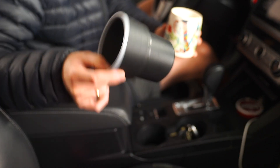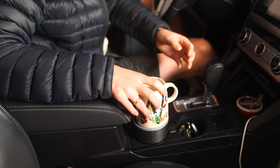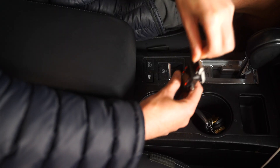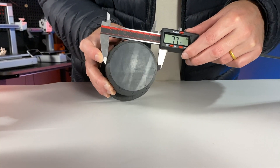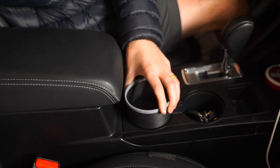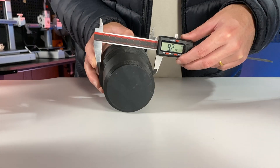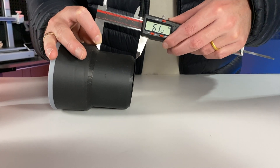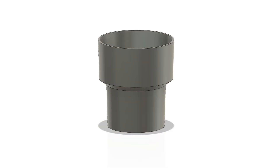I need to modify this cup holder adapter for my car to work with mugs that have a handle. The first step is to either measure the cup holder in the car, or I can measure the adapter since it fits perfectly already. After carefully measuring all the dimensions of this cup holder adapter, I hopped into Fusion 360 and remodeled it — but this time, of course, I added a slot for the handle of the mug.